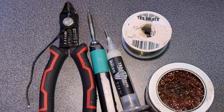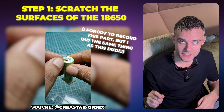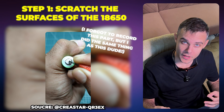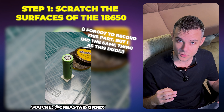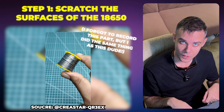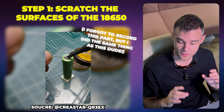Here's all the stuff laid out — now let's prep the battery. First we're going to scratch up the surface of the negative and positive side. This gives more surface area for the solder to flow and stick. These are notoriously a little bit difficult to solder. Most people spot weld them because you're not supposed to get these batteries too hot, but if you follow these tips it's going to work just fine and it's not going to get too hot.